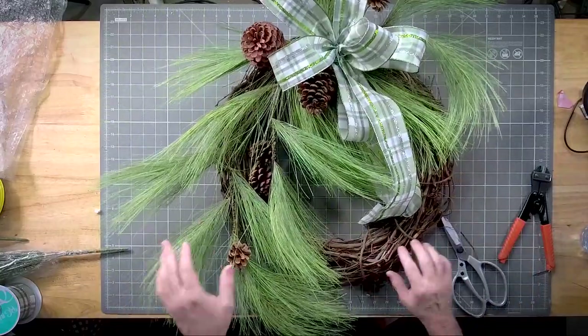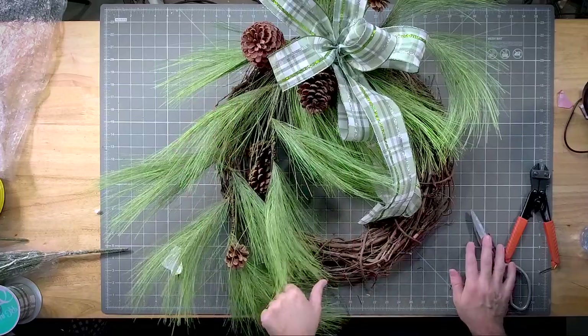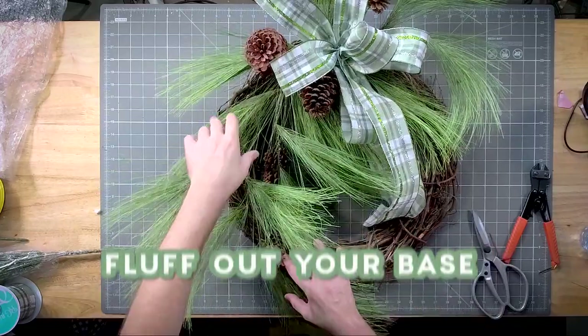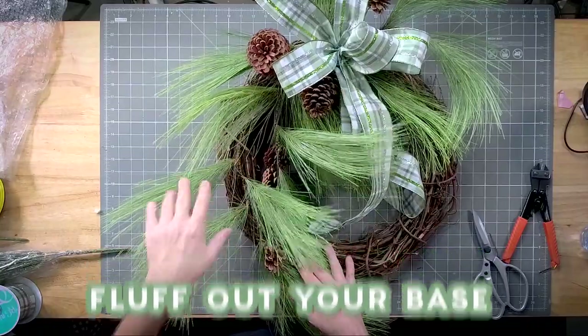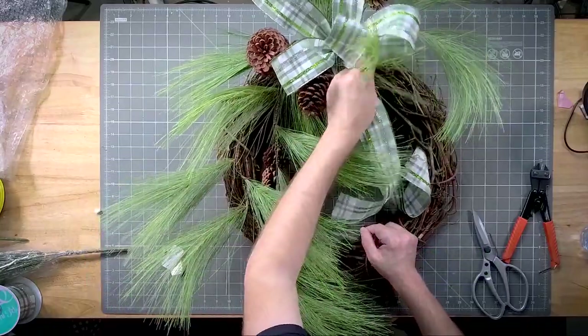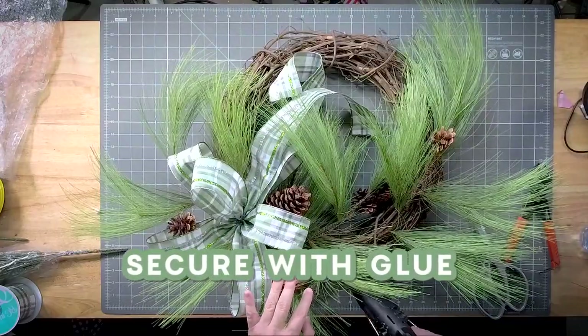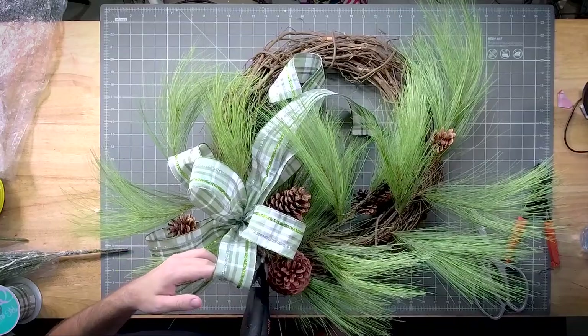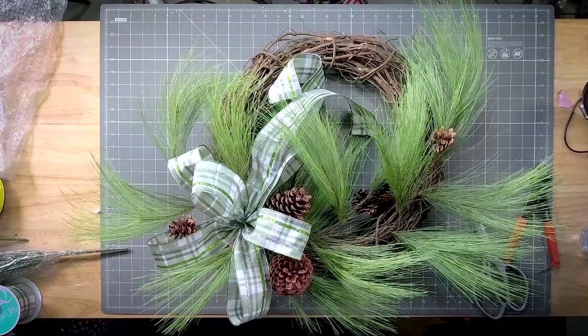So that it has a nice base that keeps on coming on down. I'm also going to fluff these out a little bit so that it's nice and three-dimensional. We need to get these glued in place. All right, so all our stems are positioned in there.